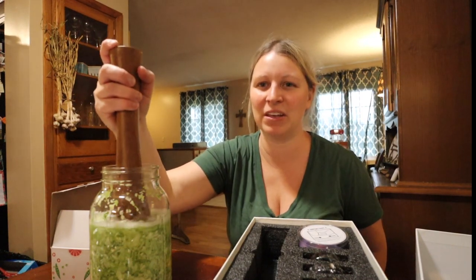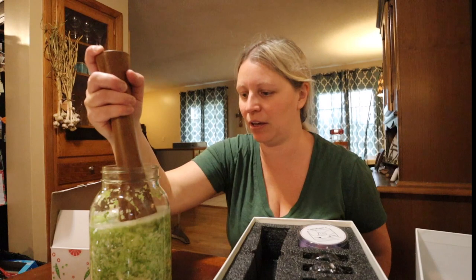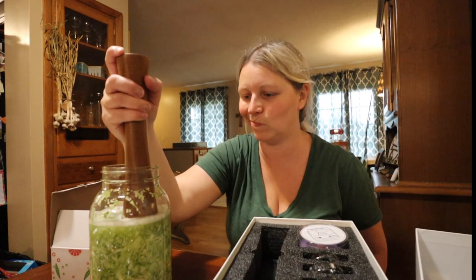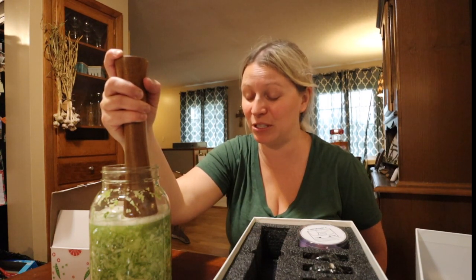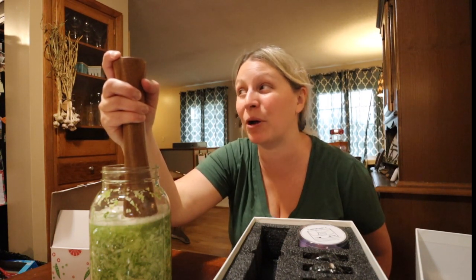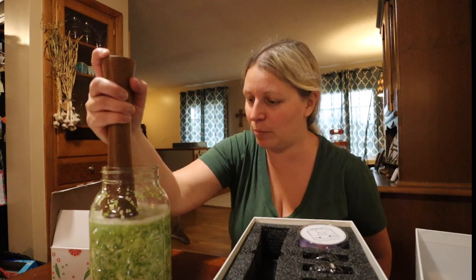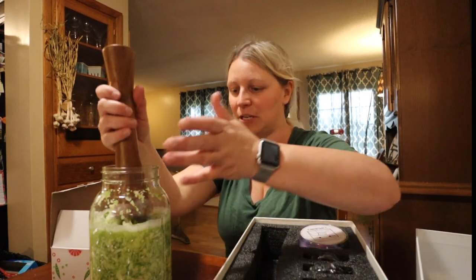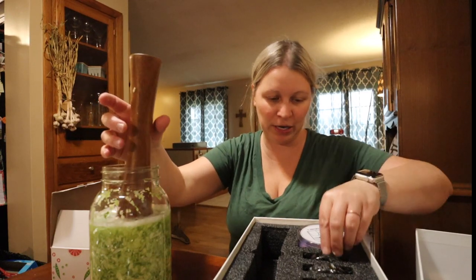I wish we had more cabbage — this is way not enough in my opinion. I should probably move these to smaller jars, but in the interest of time I'm not going to, which means I might have to figure that out later. I usually try to save some big cabbage leaves and put them on top, and of course I forgot and they're all chopped up at this point, so nothing I can do about it now.